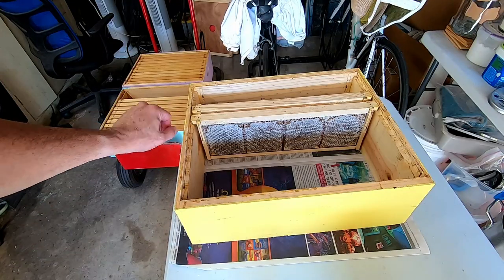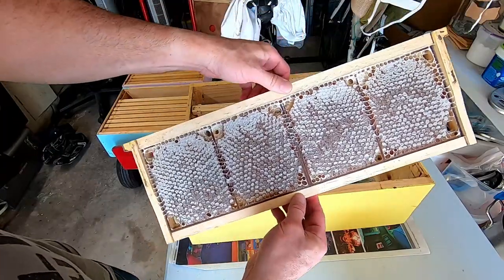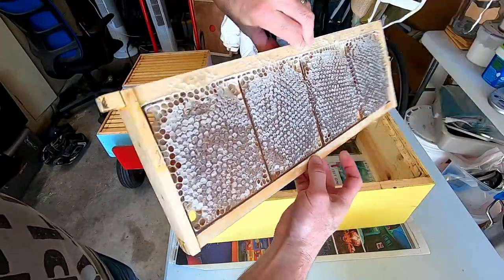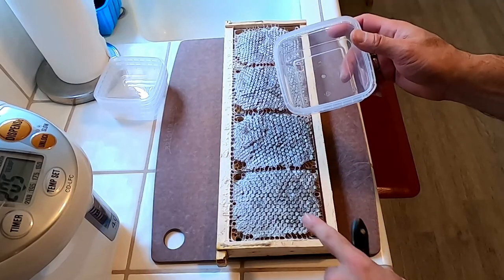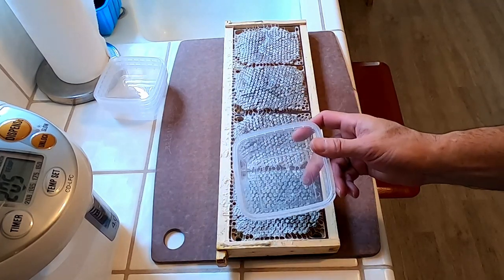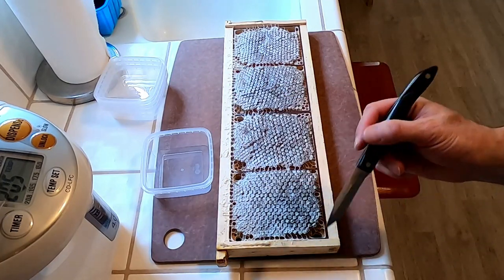The frames are all spun out, we have all that honey, and now what we have left is the cut comb honey that I'm going to cut out and put into some boxes. So the plan here is to cut out the cut comb and put it in these little containers here. I've just never done it before, so I'm a little nervous, so let's give it a try.